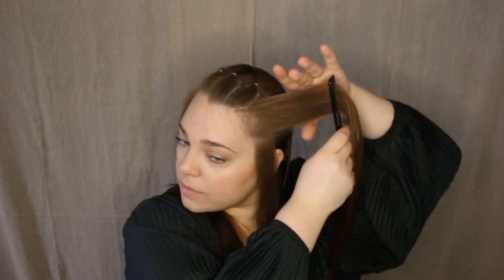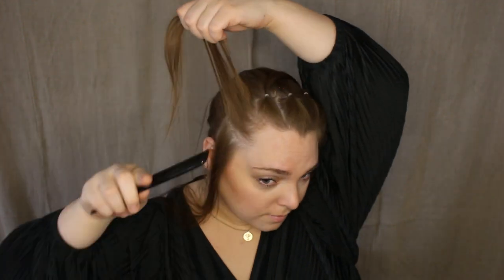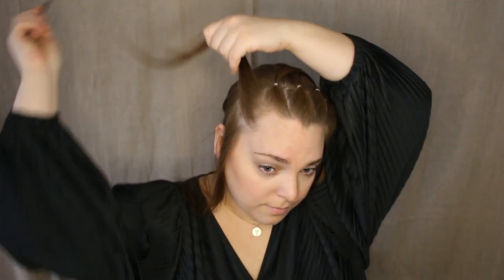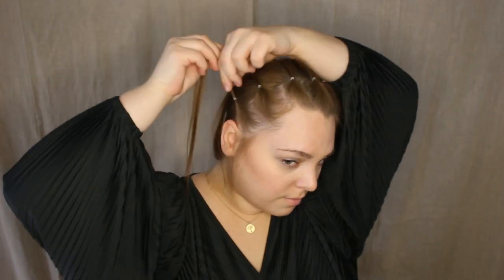I do all the sections on the left side first and then the right side afterwards. This part can take a while but it will be so cool when we're done. Now that I'm done with the left side of my head I will move over to the right side of my head.